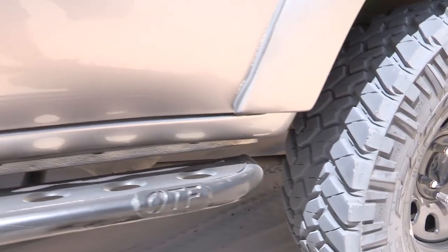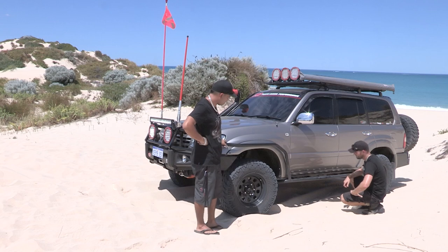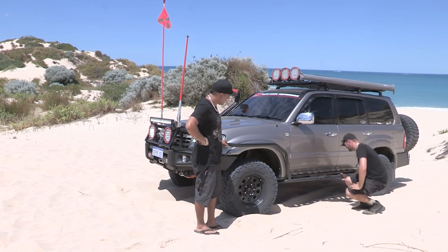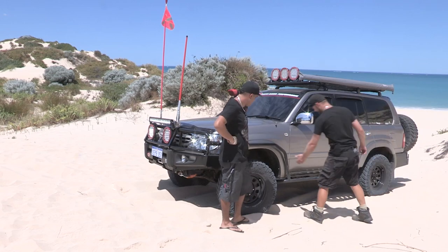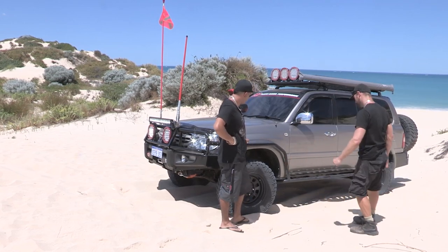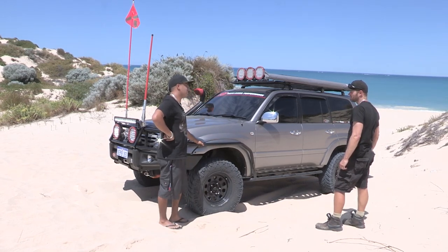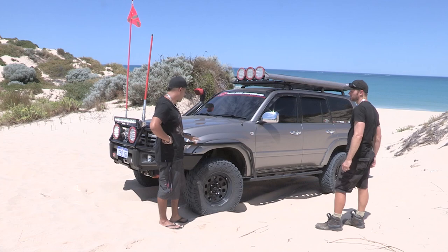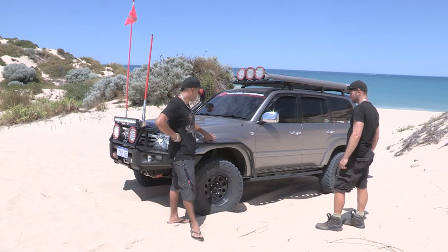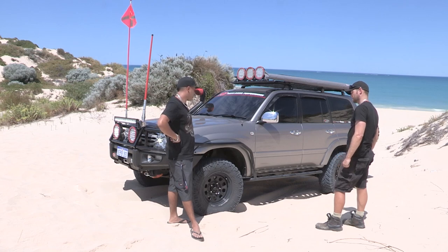So all one piece — if you unbolt them, the whole thing comes off. So they're nice and strong. Dropped down on a few nice rocks. That's what it's for. They've definitely done the trick. The old ARB ones — the U-bolt mounts that they come with weren't strong enough. I had the ARB ones, then I ended up putting the flares on and they didn't fit around the flares, so I ended up going custom and getting something a bit stronger.